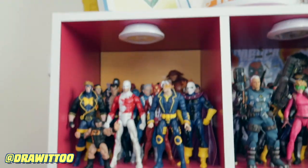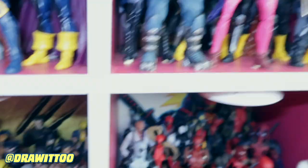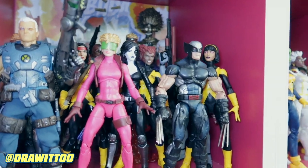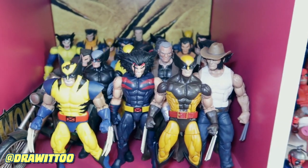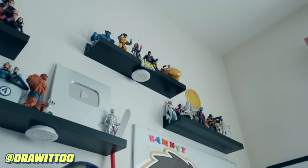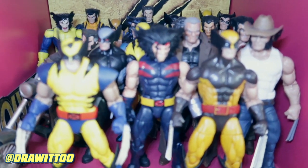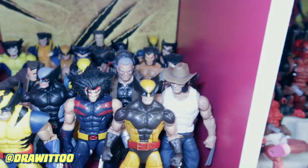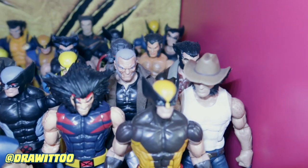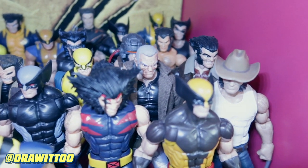This is my dedicated Wolverine collection, though not all of them. I have a Wolverine in X-Force suit right there and another Wolverine in X-Force suit down here, plus another Wolverine up at the top. This is just a bunch of other Wolverines released by Toy Biz and Hasbro, including the Hugh Jackman Wolverine from X2. A couple of customs as well - that is a custom Old Man Logan. I just put a cloth coat on him.